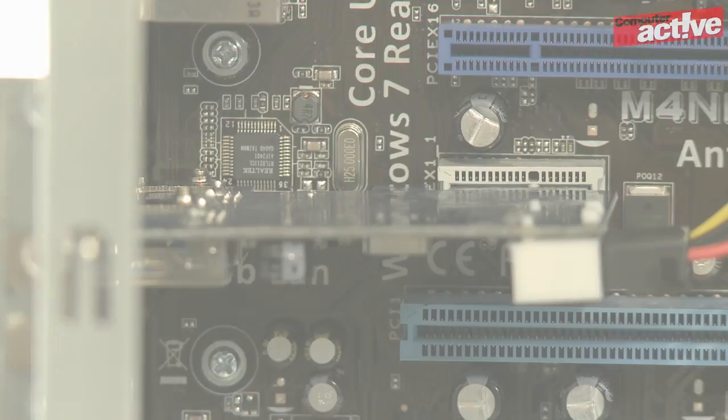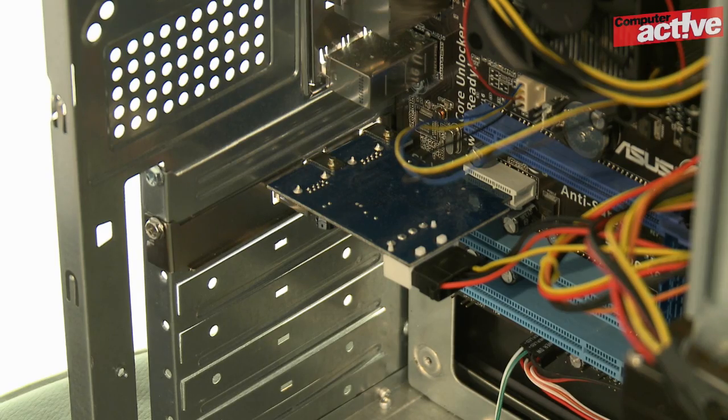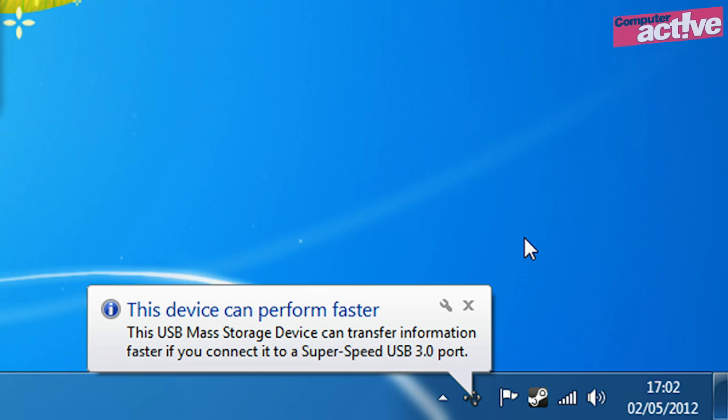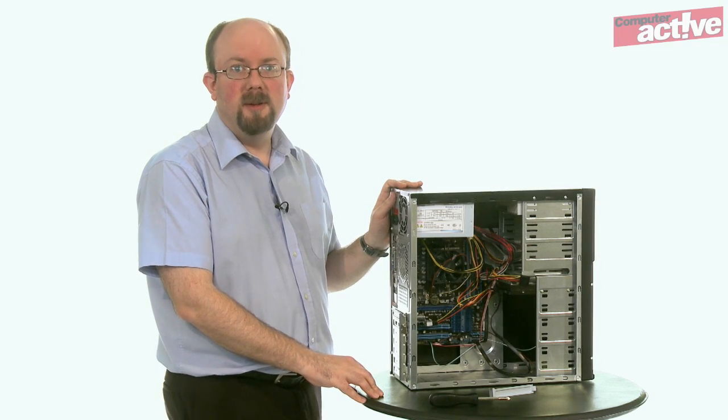Put the case back on the computer, connect all the cables up again and switch it on. Windows will now detect the card and install the drivers that you installed earlier. One useful extra touch is that Windows now knows there are USB 3 sockets available and it will display a warning if you plug a USB 3 device into any of the other USB sockets on the computer, even though they'll still work, just much slower. Congratulations, you're now able to use the faster speeds of USB 3.